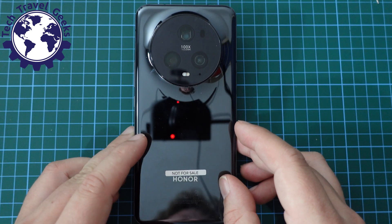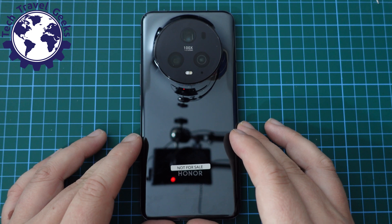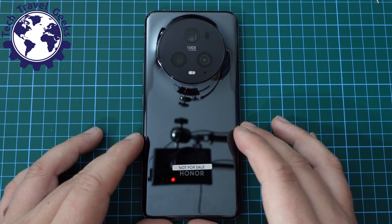Today I'm going to show you how to turn 5G on or off on the Honor Magic 5 Pro. This is just one of the many videos we're doing covering the Honor Magic 5 Pro, which will wrap up with a long-term review soon.